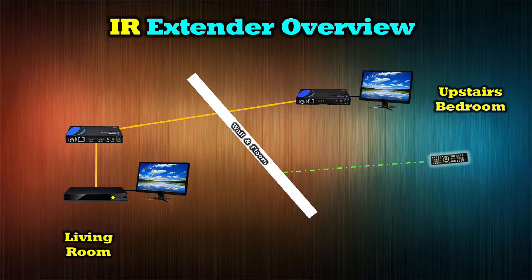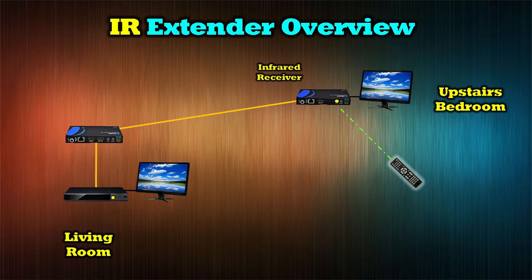So what we've done is actually included two little devices that allow you to extend that IR — that infrared signal — over the existing connection you've got between those extenders. We've got an IR receiver that you would plug in at that remote location, then you could point your remote at that IR receiver. It would pick up those signals, send that signal over the same connection you've already established, and then transmit that to your DVD player so you can effectively control it from the upstairs bedroom remotely over that connection.